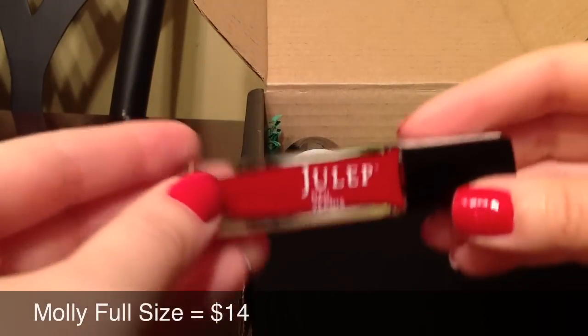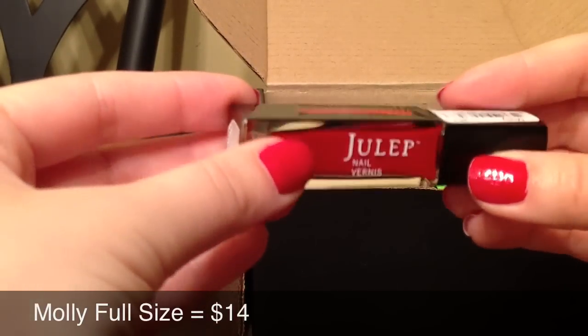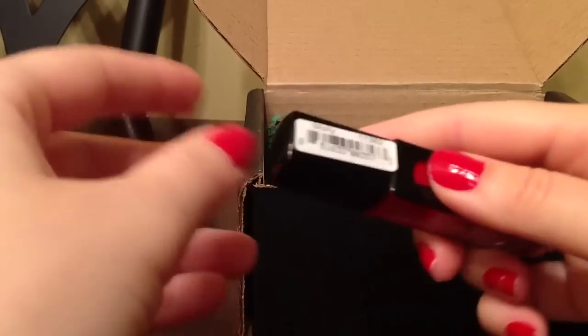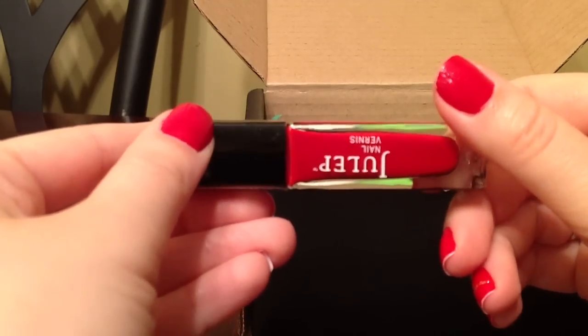Another nail polish that I got is this nice dark red color and it's actually on my nails right now. It's called Molle. And this is only one coat — I only used one coat for my nails. That was enough for this nail polish, so it's really, really pigmented.